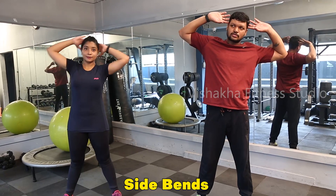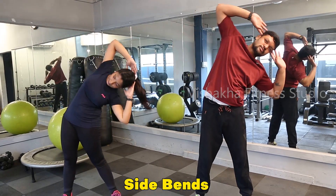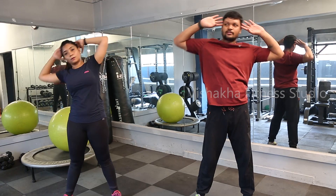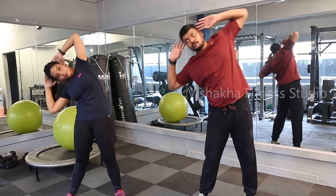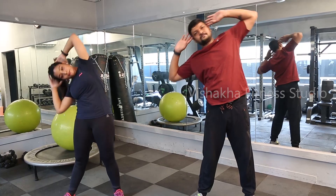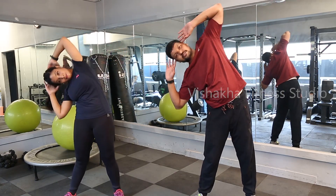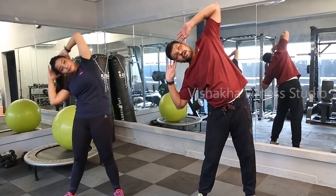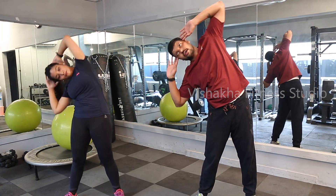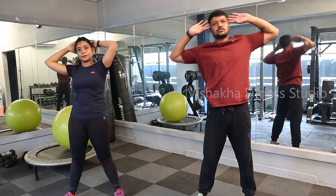Next: side bends. First left, then right, then left, then right. This also 30 seconds. As much as possible, all the way down, all the way down, elbows open. Very good. Last 10 seconds: 10, 9, 8, 7, 6, 5, 4, 3, 2, 1 — relax.